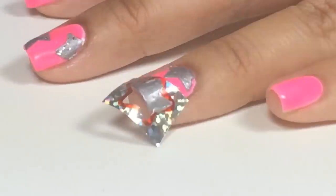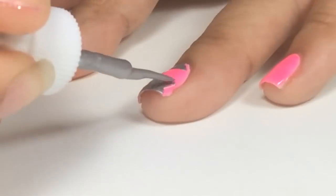Again, while it's wet, peel off quickly. And touch up again.